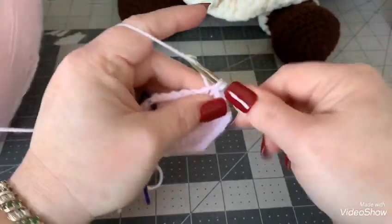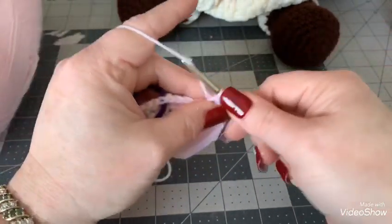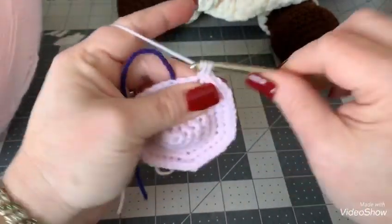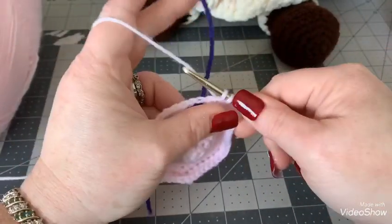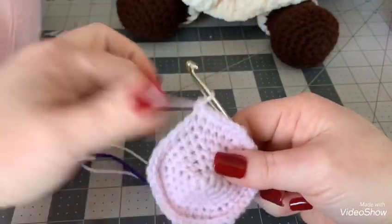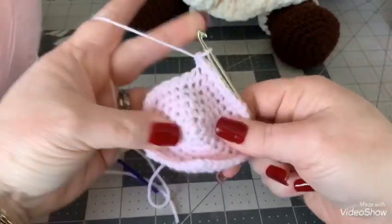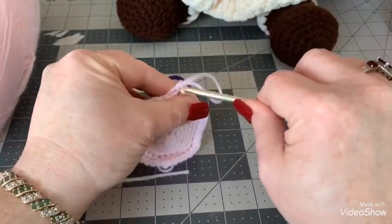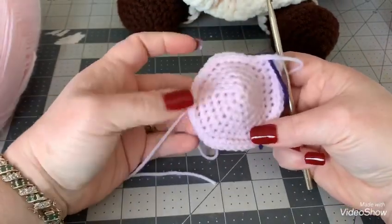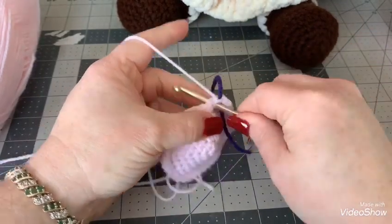Continue the five-and-two increase pattern all the way around. Remove your stitch marker, put your two single crochets where the marker was, then put your stitch marker back. That's what it should look like so far.